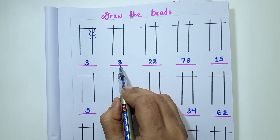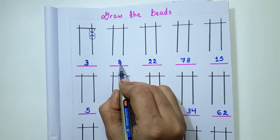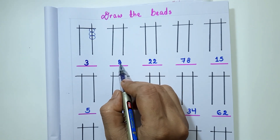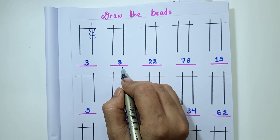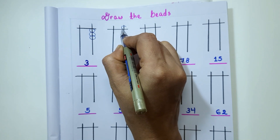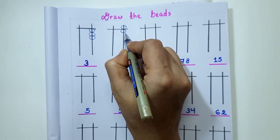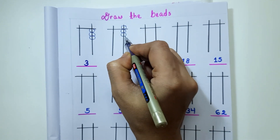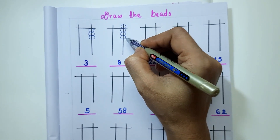Coming to the next question, the given value is 8. I am going to draw 1 upper bead and 3 lower beads: 1, 2 and 3. So 5 plus 3 is 8.